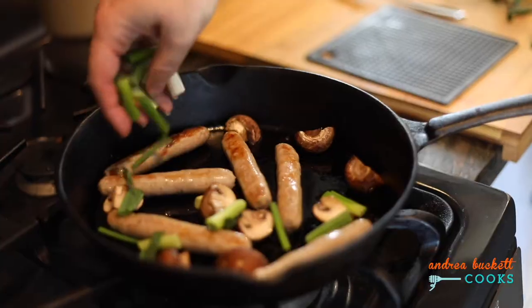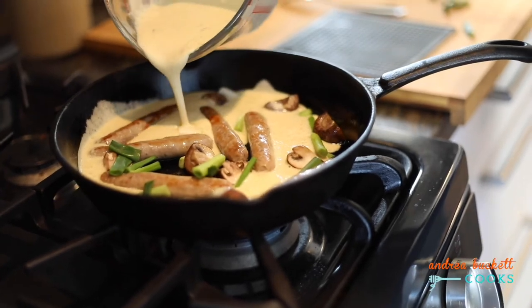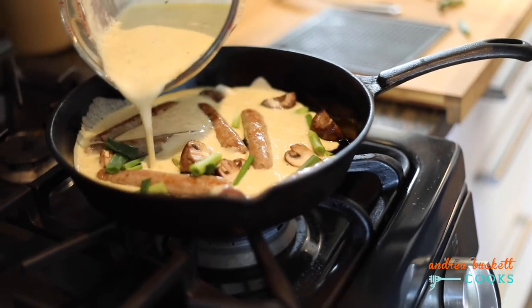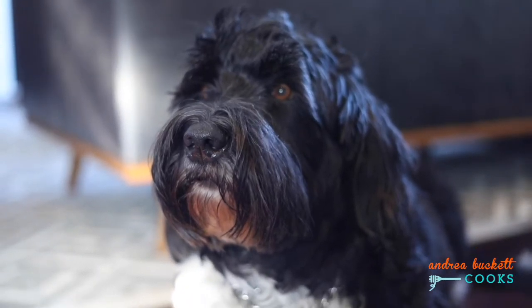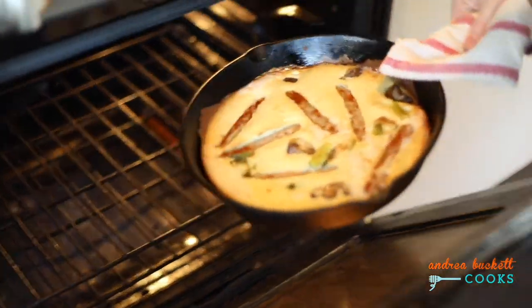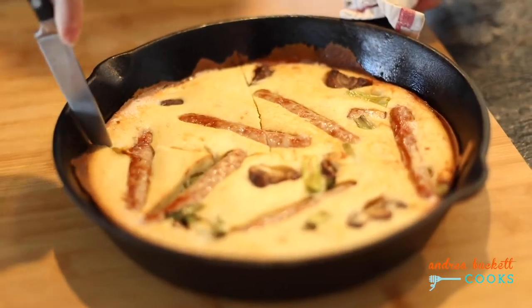Once the sausage is almost cooked, I'll add some green onion to the pan, and then drip that batter in all around the sausages. This gets put back into the oven and cooked for 20 minutes until it's nice and golden brown. Pull it out and cut up a slice, and you have the perfect weekend brunch item.